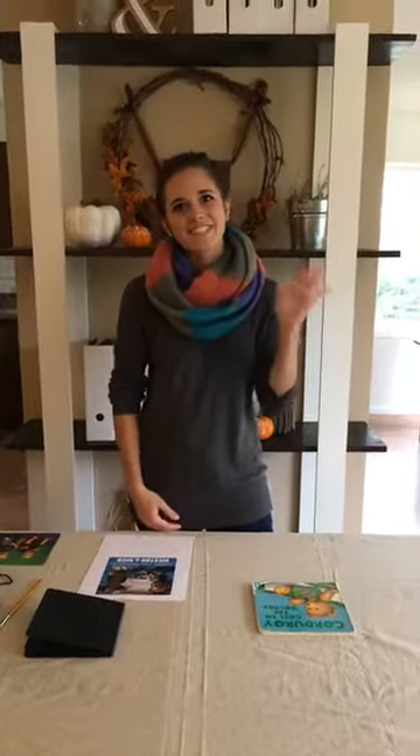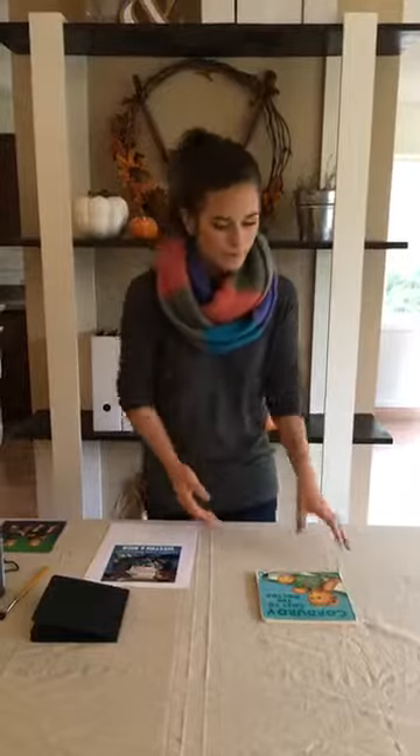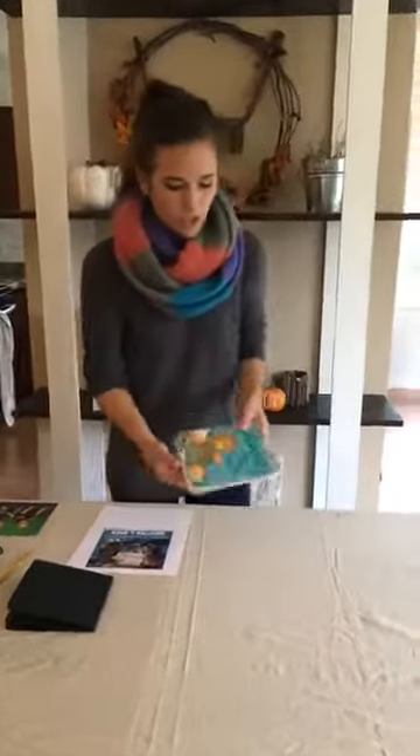Hey everyone, thanks for joining us again today for another Home Talk Live. I'm Melissa from Minnesota. Comment in right away and let us know where you're tuning in from. Today we're doing a really cute little craft — a family photo board book idea, and you can also make it as a gift. I'll show you, we're gonna jump right into it.